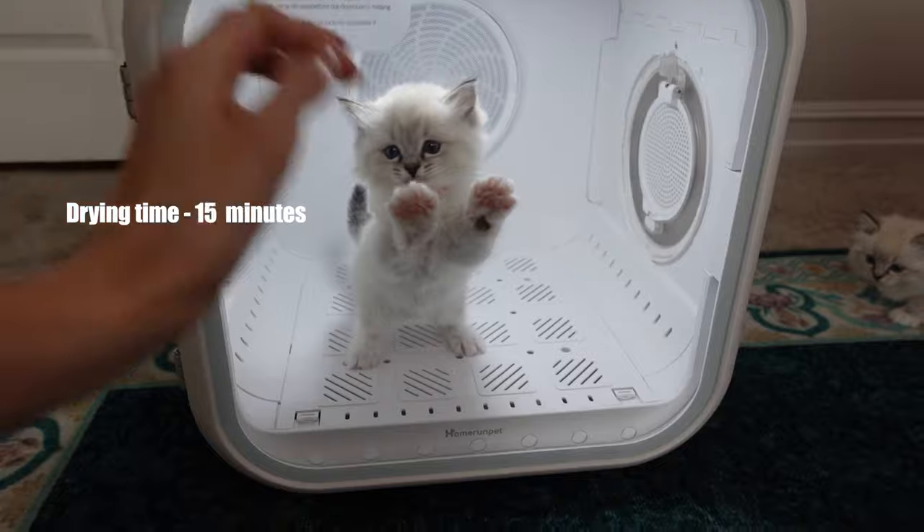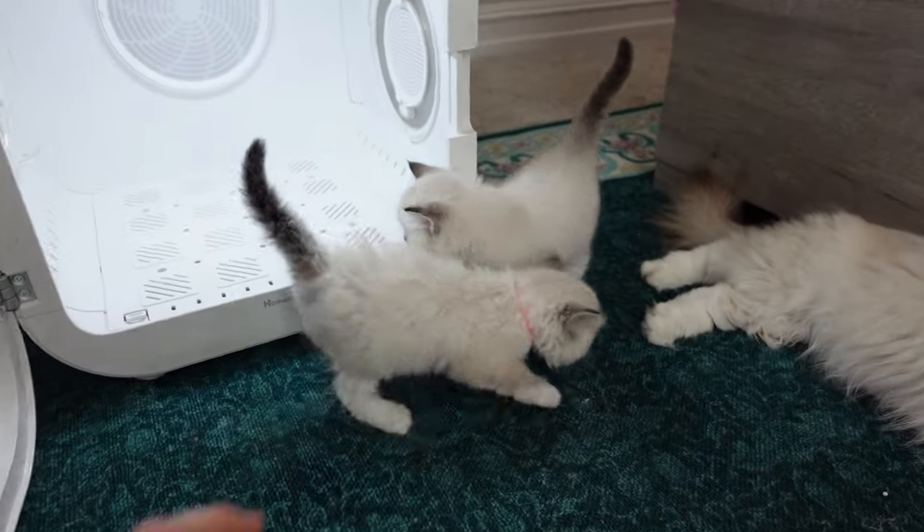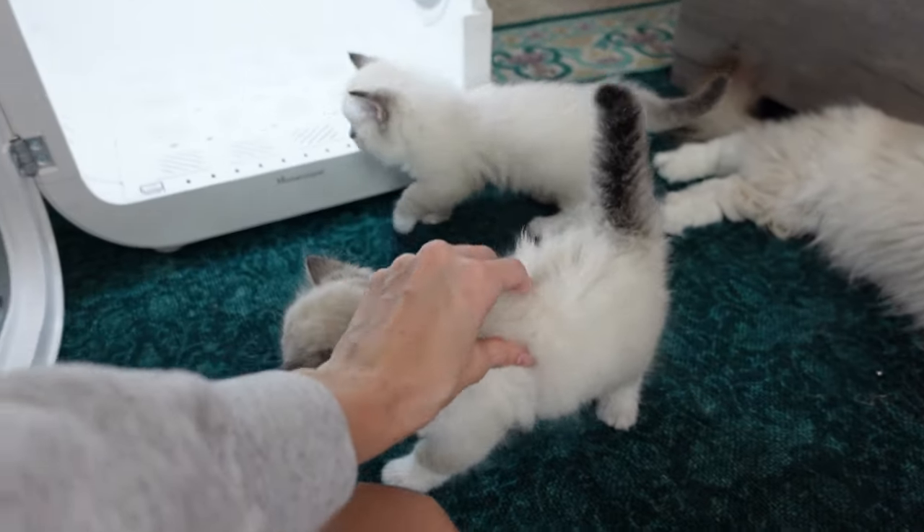So we are all done and it is time to let Miss Izzy out. She is all dry. You did such a good job.